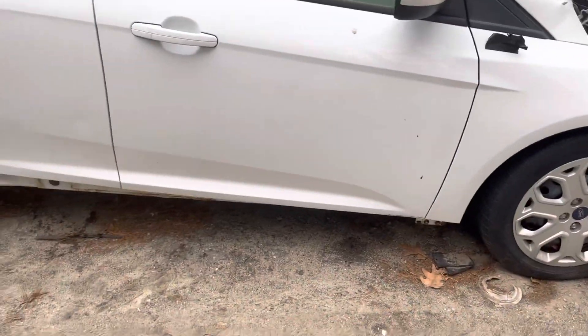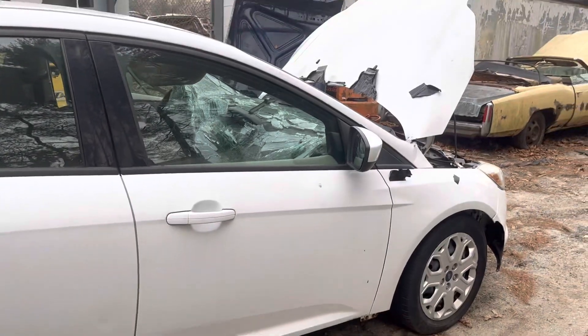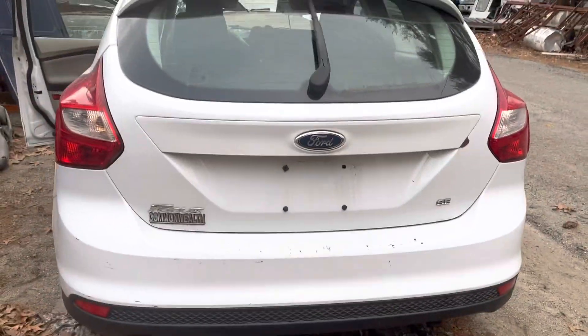Fender. Front rear passenger doors look good. Glass mirror made it. Front rear taillights, rear bumper, lid — all good.